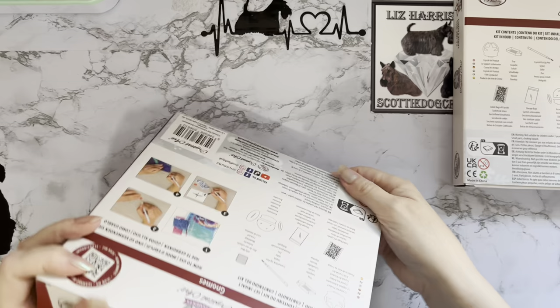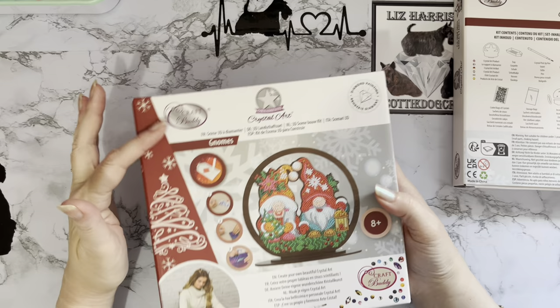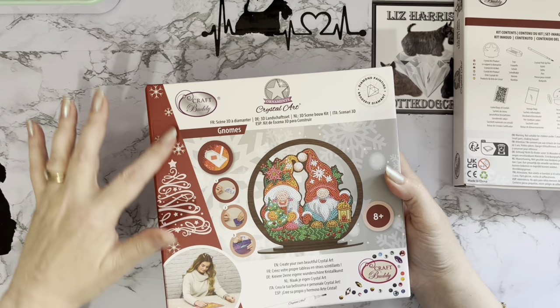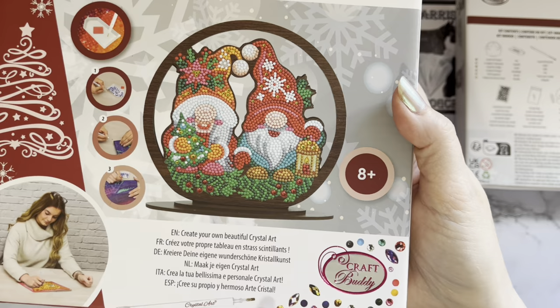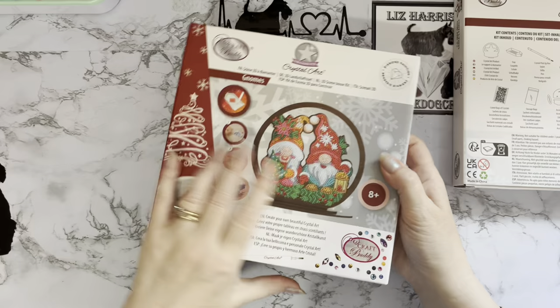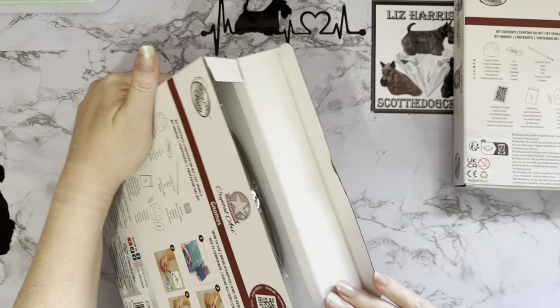Let's open this up. Again, Craft Buddy's packaging is just superb. If you give that to somebody as a present - look even the detail of the Christmas tree on the side. It's that extra little thought rather than just using generic boxes. They've put a Christmasy theme on it because it's Christmas gonks. Even the Craft Buddy logo is embossed here in foil with a little scatter of gems around it. I always feel like I've got a really nice product, a real present for myself. The branding is superb.